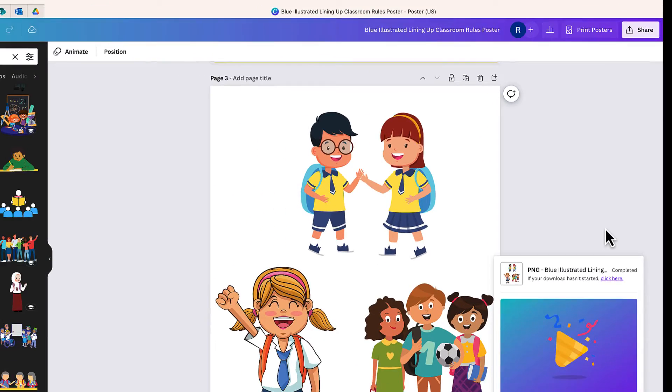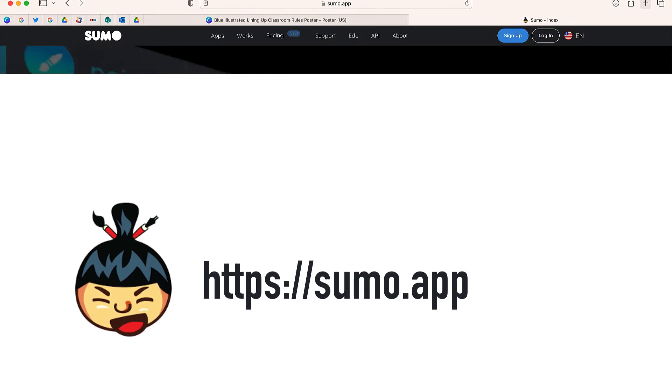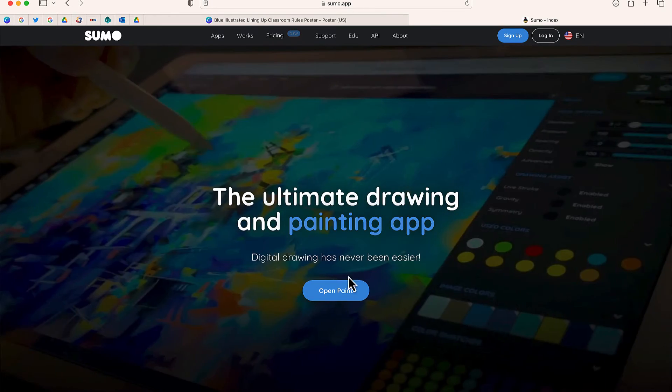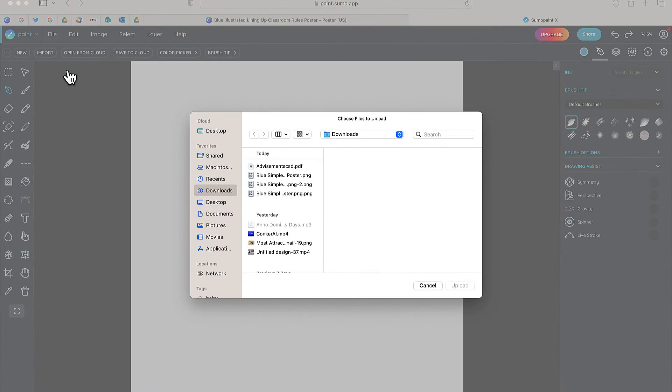Now to change the color, I'm going to have to go to a different website. The website is called Sumo Paint — you can find it at sumo.app. I don't have to sign in or create an account to do this. I'm just going to go to Open Paint, then go to File, Open from Device, and select the file that I've recently downloaded.